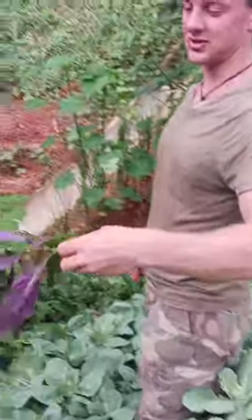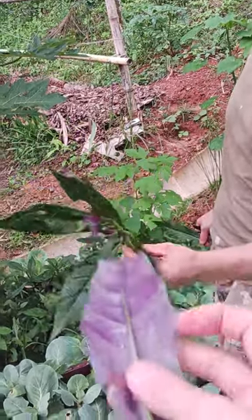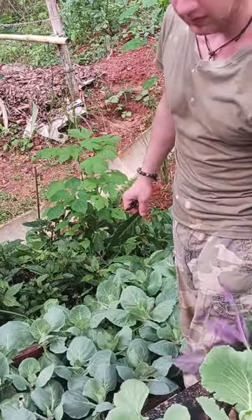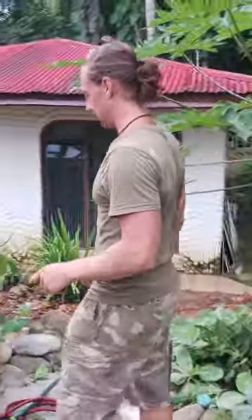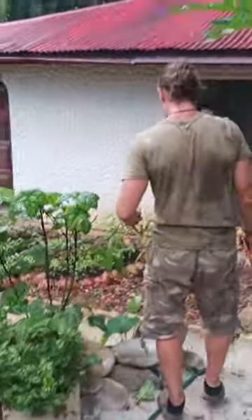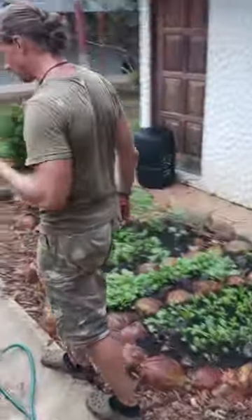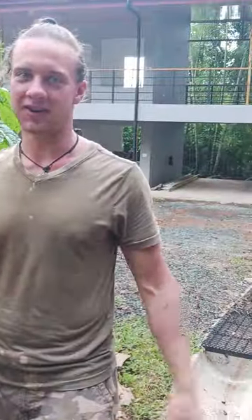It has these really purple undersides on the leaves — green on top, purple underneath. It's a gorgeous plant. Okinawa spinach. In Japan they call it Okinawa as well — that's correct. It's the same plant with a different name, and it's actually even spelled the same — just pronounced differently.